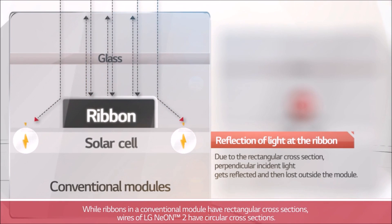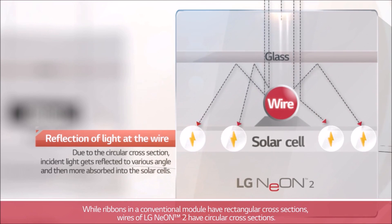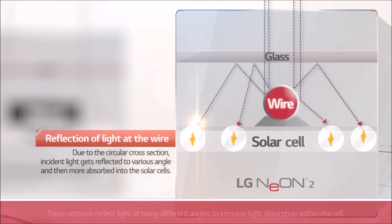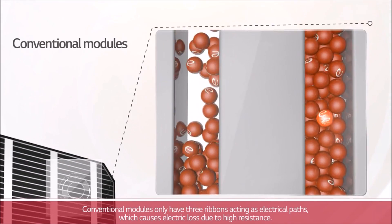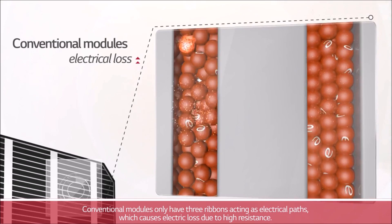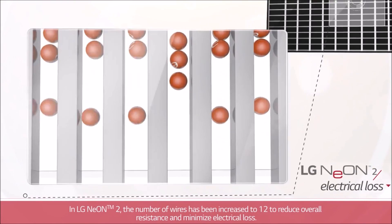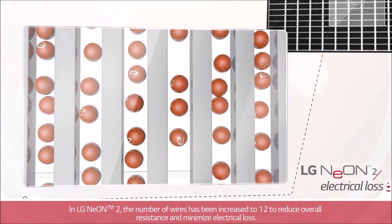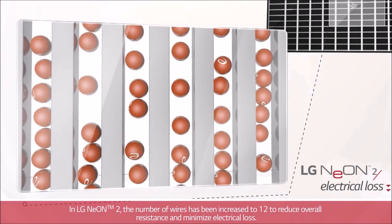While ribbons in a conventional module have rectangular cross sections, wires of LG Neon 2 have circular cross sections. These sections reflect light at many different angles to increase light absorption within the cell. Conventional modules only have three ribbons acting as electrical paths, which causes electric loss due to high resistance. In LG Neon 2, the number of wires has been increased to 12 to reduce overall resistance and minimize electrical loss.